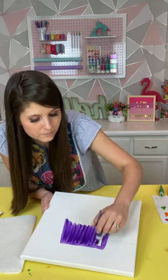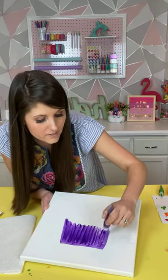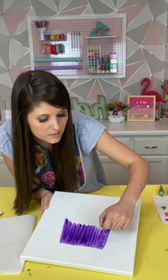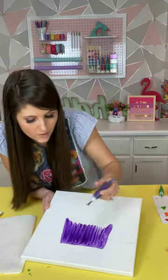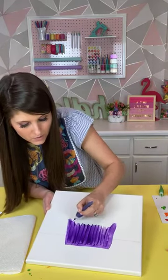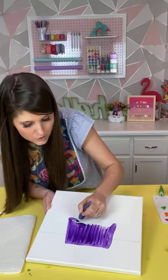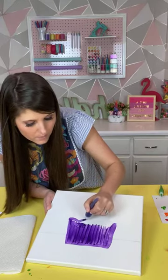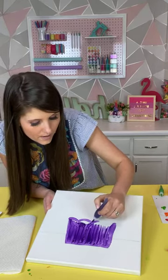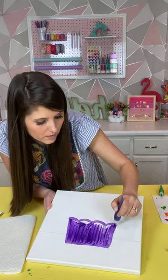I tend to keep my brushstrokes going the same way, but when I'm going fast it doesn't always work out. You can always go back and do a second coat or do your brushstrokes all the same way for finishing touches. As we fill in the main part of the vase, we go ahead and do the scalloped edges — just be a little more careful with those. I'm squeezing out just a little paint and following my scallop lines, covering up the pencil line as I go, then going back to fill them in.